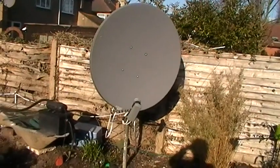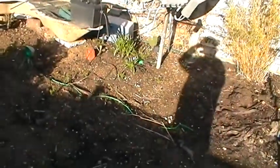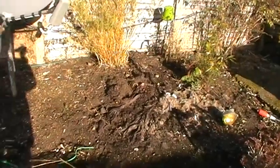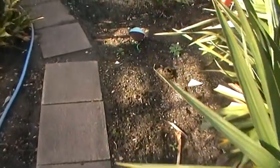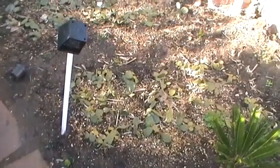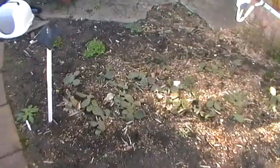We've got another dish — both dishes were on rotators to pick up different satellites. The garden's sad now with not many plants getting through the winter. Anyhow, thanks for looking — any comments or questions, please ask. Thank you for watching — about seven seconds left on the camera, so I'll close down now.